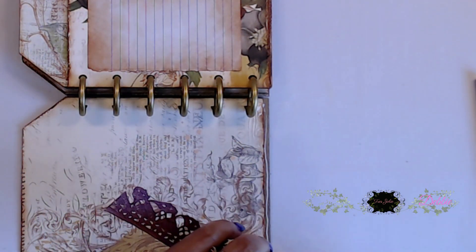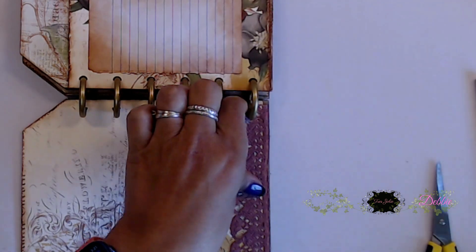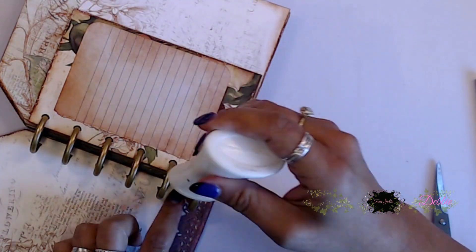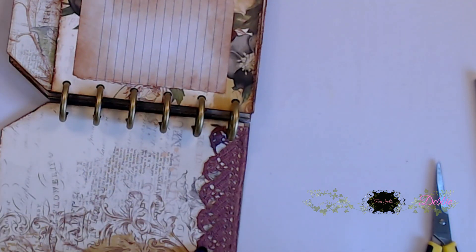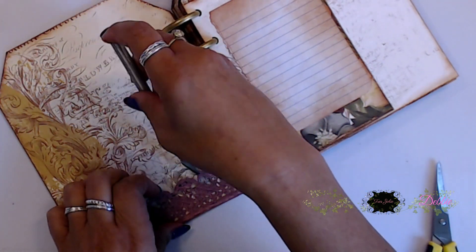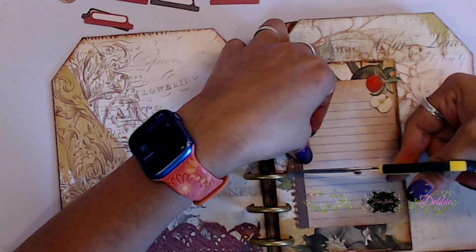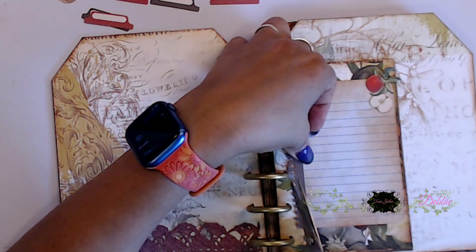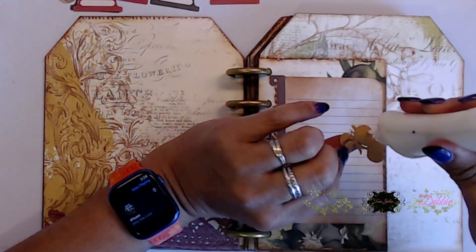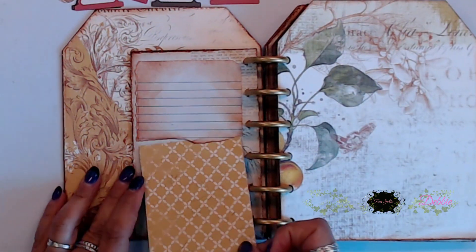Now we're getting ready to decorate this page. I used one of the laser cut pieces from the kit, placed it on the bottom, and added glue. I did cut a little in between the disc piece so it would fit nicely — it worked really well. I came in and lifted up the little edges there so I could fit some little cards in. Then I used another laser piece and laid it down on this little notebook page, and added a little apple.